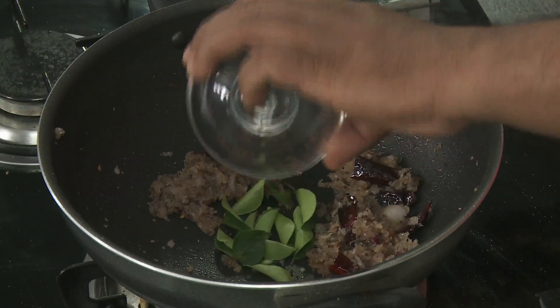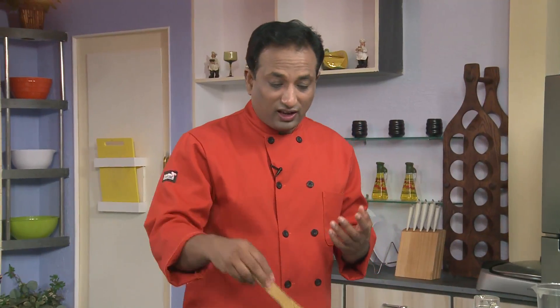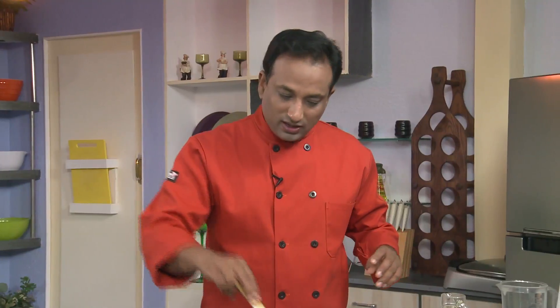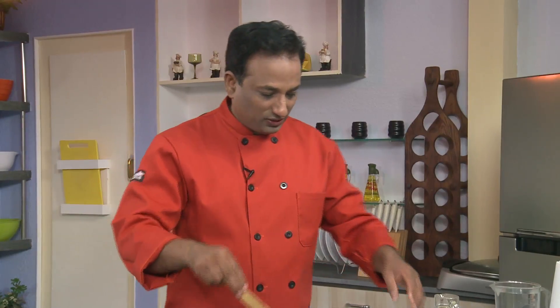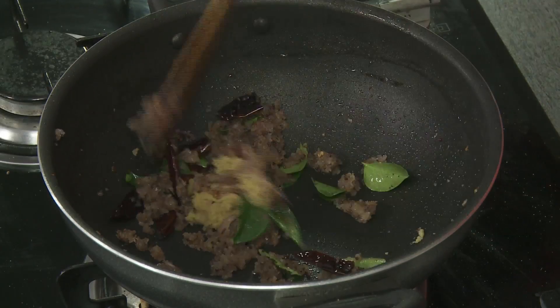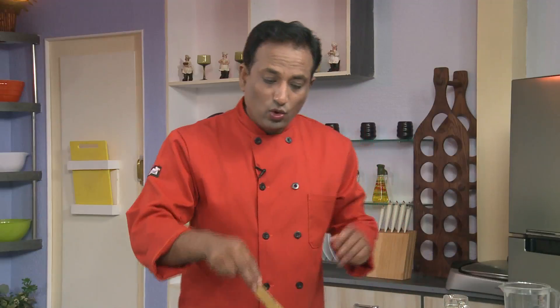Curry leaves should have been added before, but that's okay — we're going to add them now and sauté. When you put curry leaves in hot oil they make a crackling noise as the oils come out of the leaf. Now in this we're going to add ginger garlic paste and turmeric.